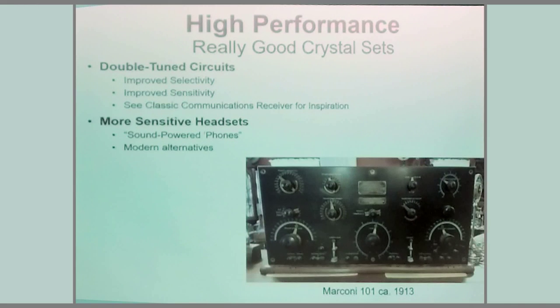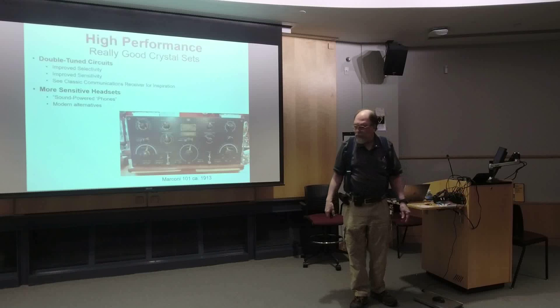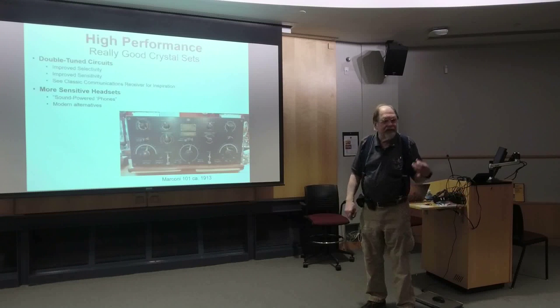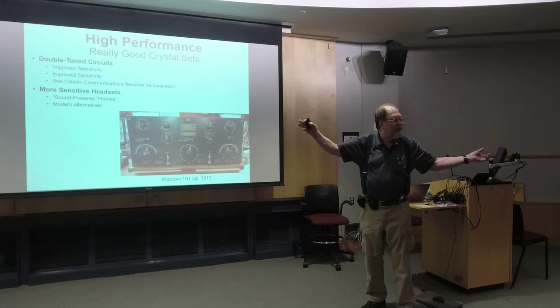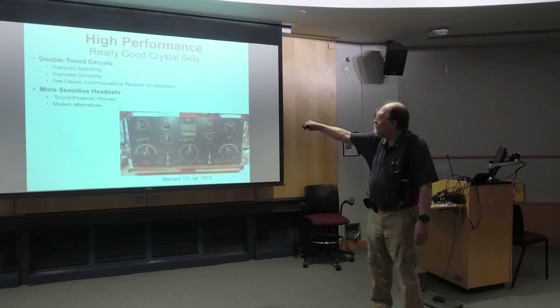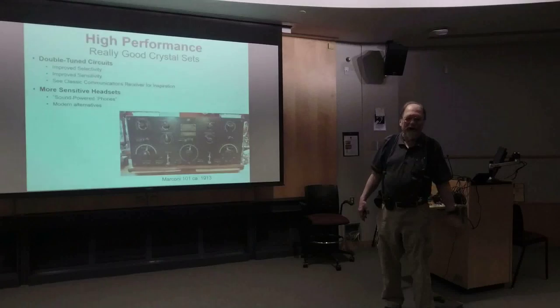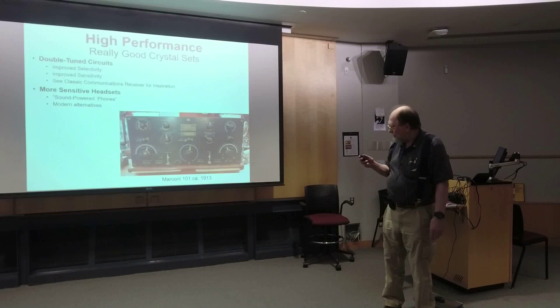Now let's talk about really good crystal sets. I'm a communications receiver guy, and you go back to see what they did for communication receivers more than 100 years ago. The real answer is they used double-tuned circuits, which improve both selectivity and sensitivity, combined with modern more-sensitive headsets. These old 110-year-old communication receiver designs used double-tuned circuits. Those radios were designed for the long-wave range and don't work as well in the broadcast band, but there are design principles here that are very helpful.